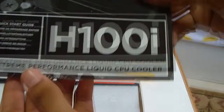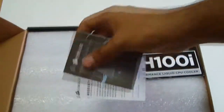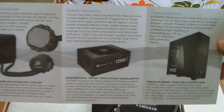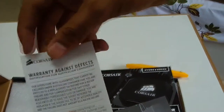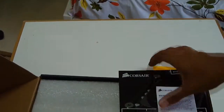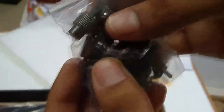First off, we've got the Quick Start Guide for the H100i. We've got the Corsair Solutions Guide, which is a brochure for their other products. There's also a Warranty Against Defects card — this is a notification for Australian consumers. After removing the foam, we've got a bunch of screws, jumpers, and some rivets — we'll get to these in a minute.